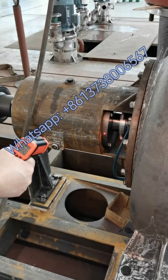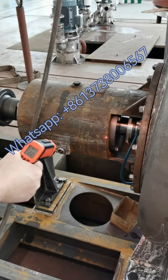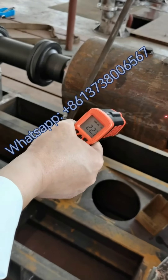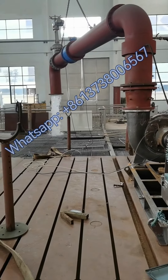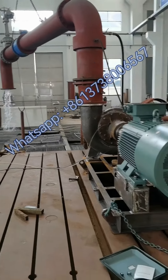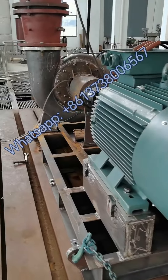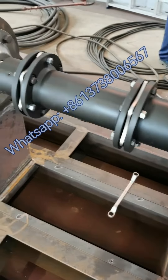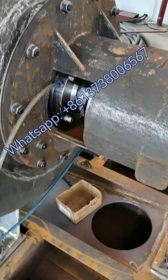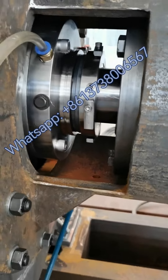This is also pump number one — the temperature is cool. We have now shut down pump number one and are going to test pump number two. The pump is stopped, everything is okay, and there is no leakage at the mechanical seal.